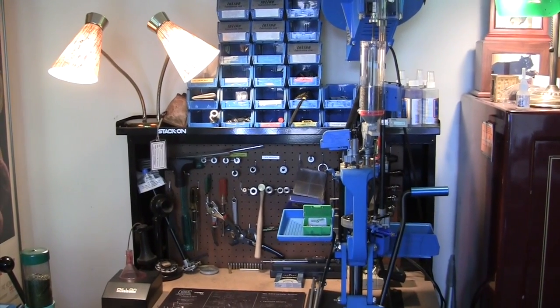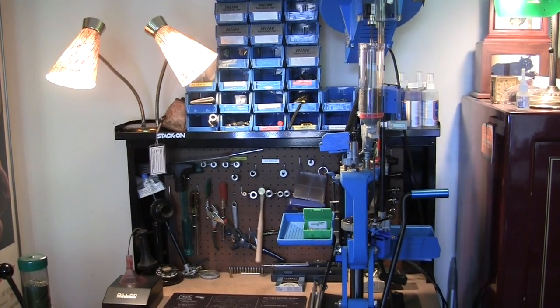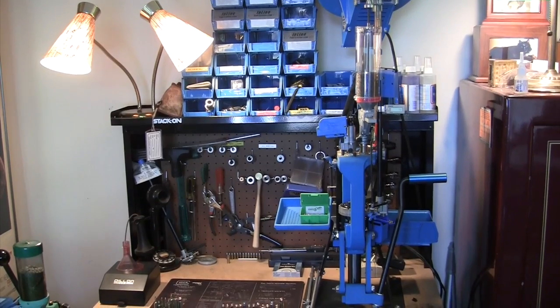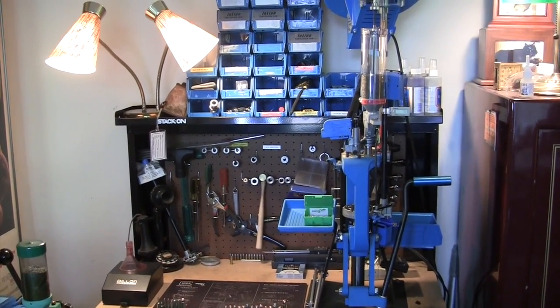Hello YouTube, Jeff Kelly here. I was just thinking today about how I got into this reloading stuff and how I got into it in reverse.